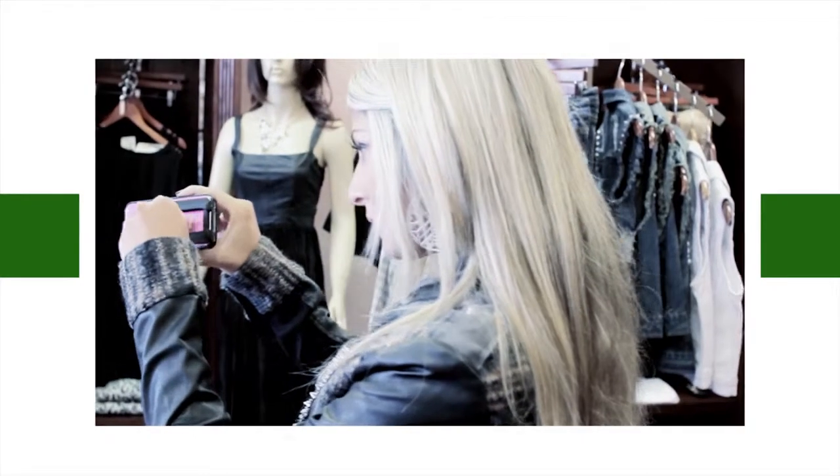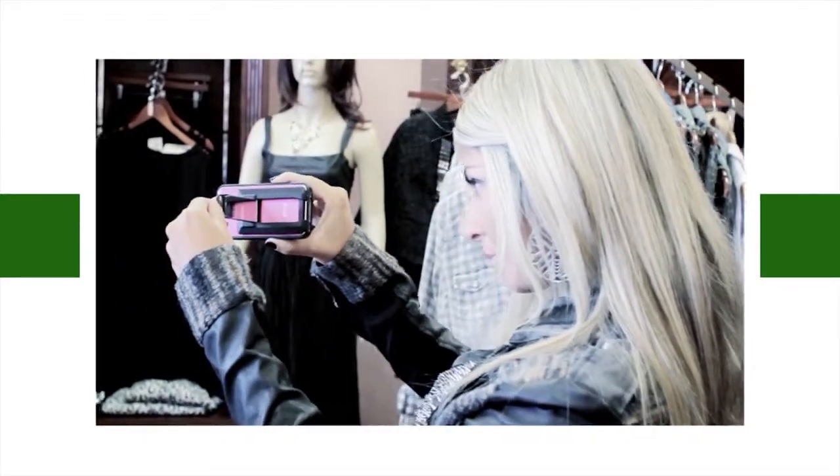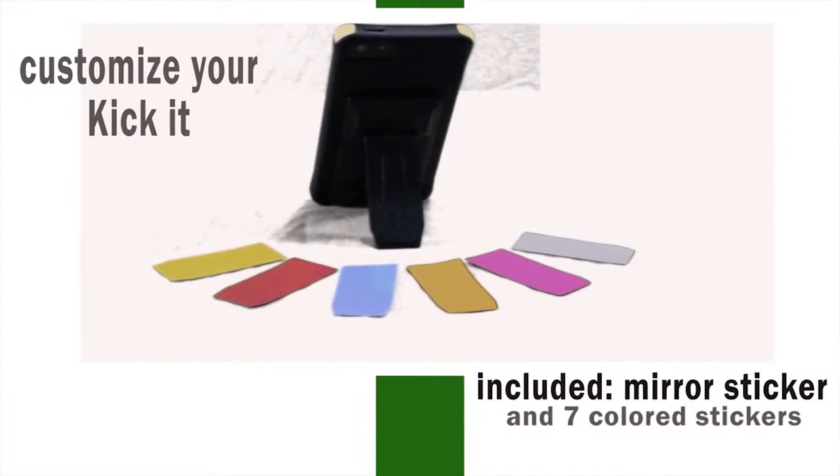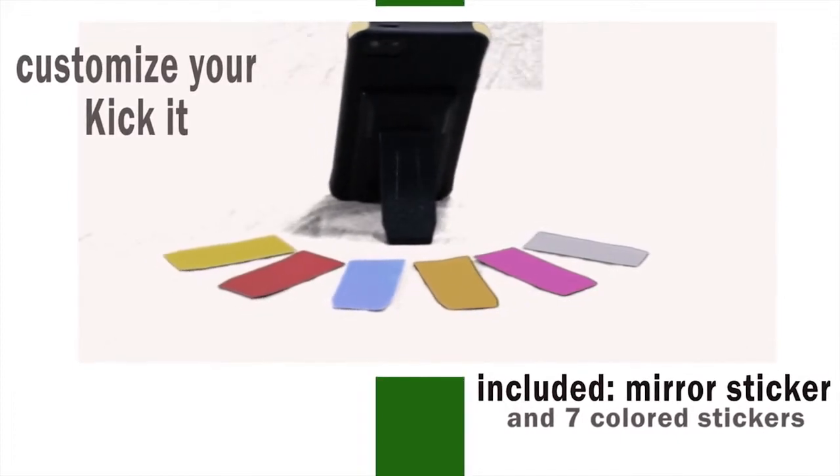Your kit comes equipped with a mirror. Look your best all the time — you can check your teeth, hair, and makeup. Selfies have never been easier. Customize your Kick-It with the mirror sticker and seven color stickers to match your things.